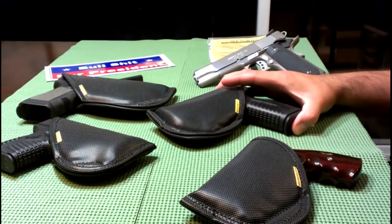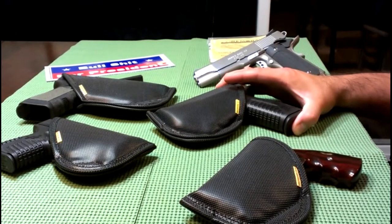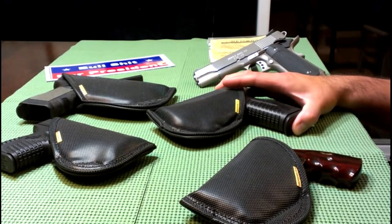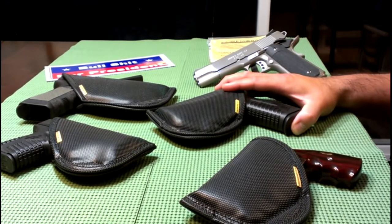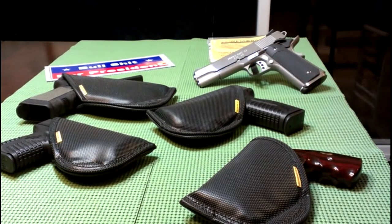Let's talk a little bit about concealed carry licenses and permits. I've had mine for a little over a year now, and it's something I definitely recommend. I've seen a lot of videos lately where people talk about how if you're not signing up and getting that permit, it's going to get harder and harder to apply and acquire one in the future.